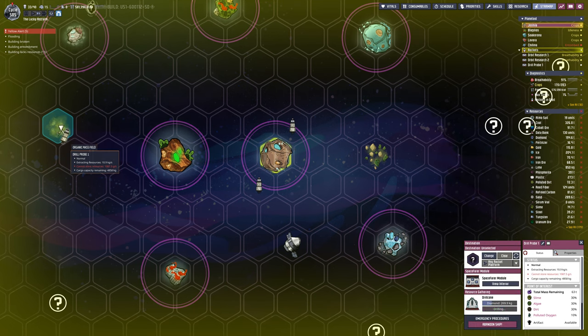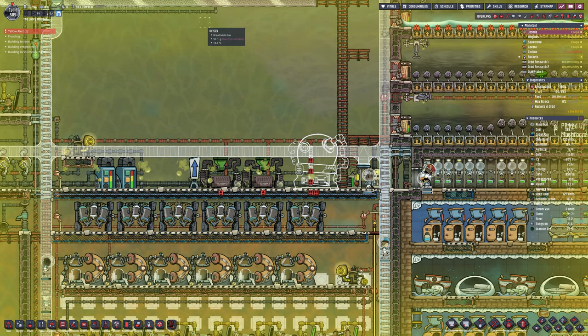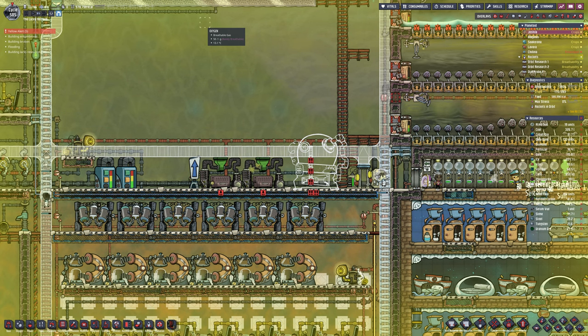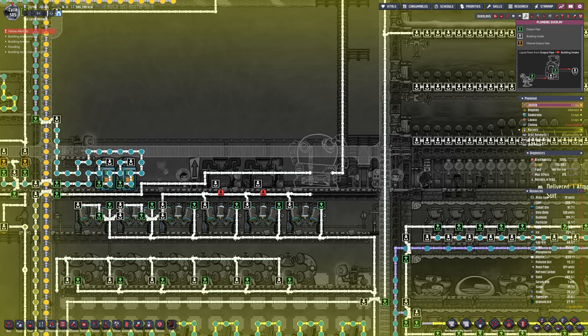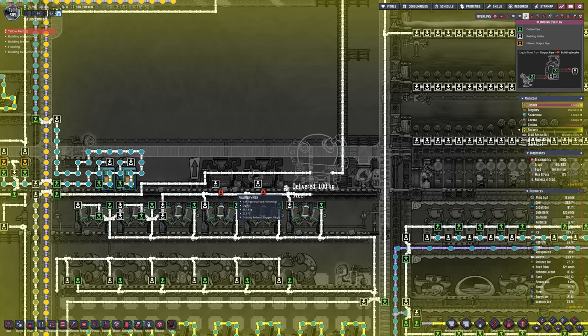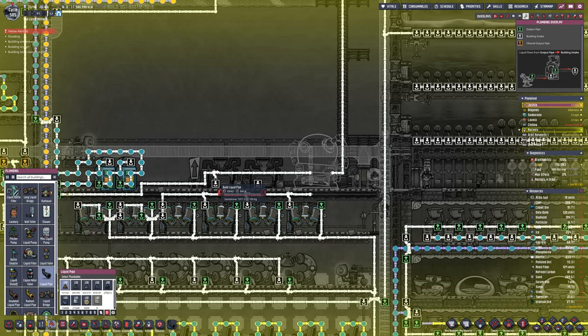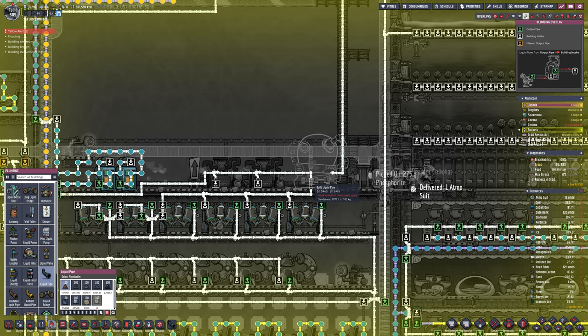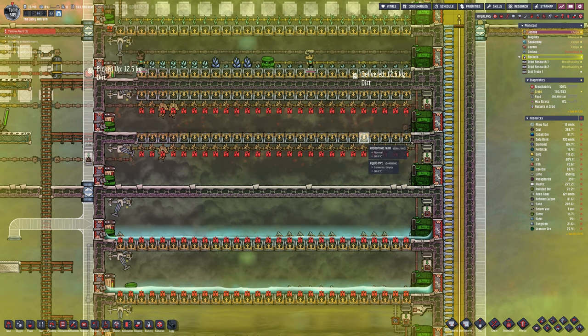The drill is still working hard. Three quarters of the diamond is used up, but we already know we have more diamond than we need — just shy of five tonnes of space left in the cargo bay, and then we need to fetch it back. I'm not sure if there's a way to automate that. If there is, please let me know and I'll give it a go. It'd be really nice if there was an automated tile that says when the cargo bay is full, return to X.